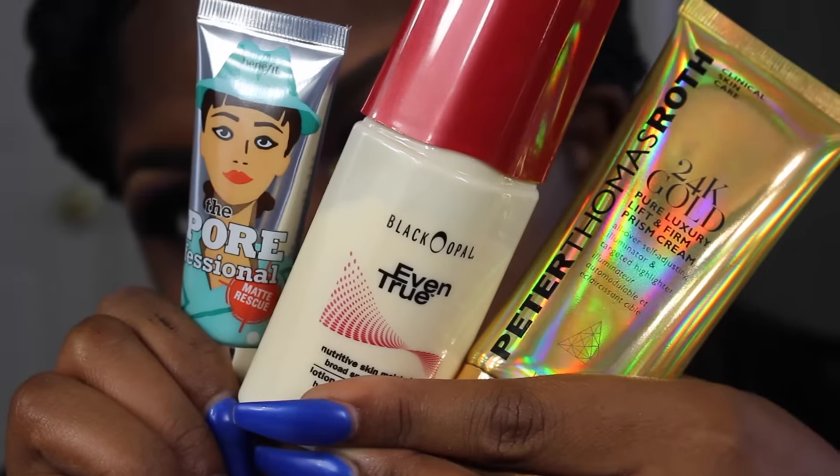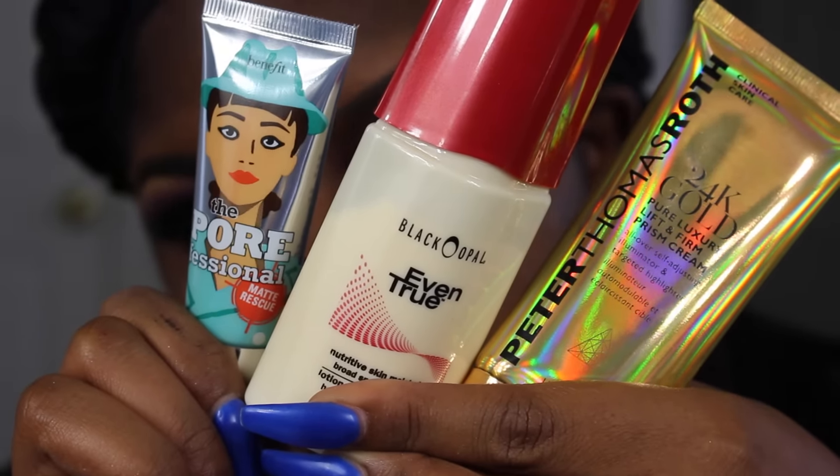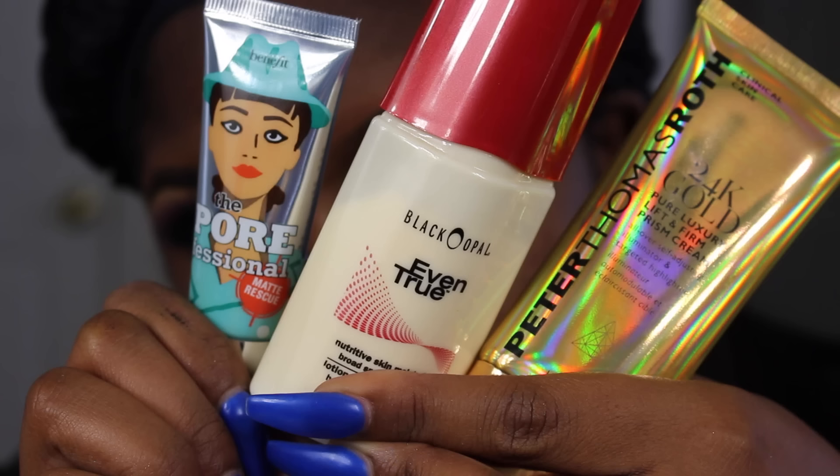So I'm going to be priming my face with my Benefit The Porefessional, the matte control kind — it's like the newer one, like a gel. And I'm going to be moisturizing my face with my Black Opal Even True and my Peter Thomas Roth 24 Karat Gold face cream. I do have a review coming up for two out of three of those products.